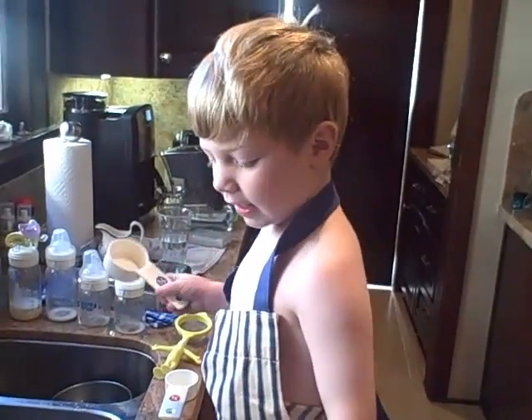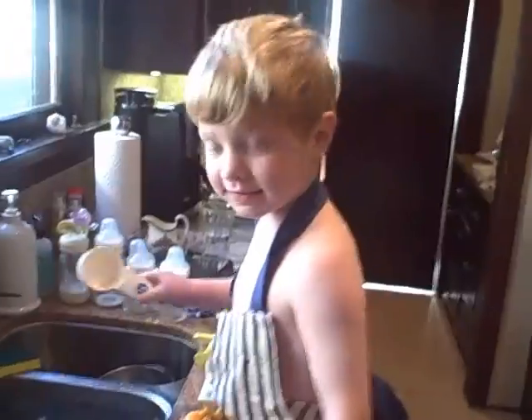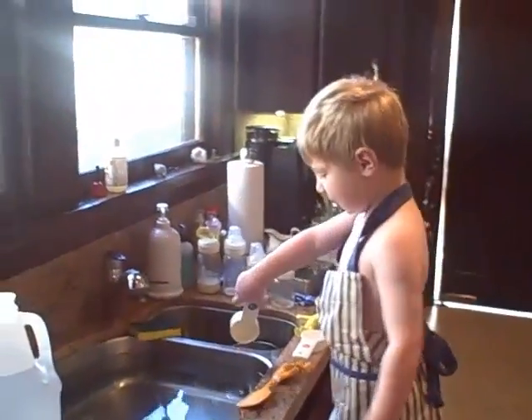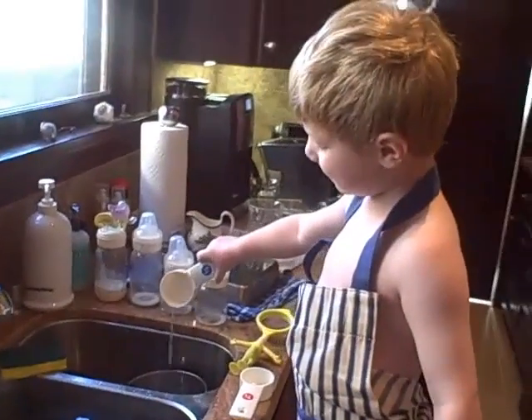I'm cooking French fries with ketchup. And where's your recipe? My recipe that I'm making. And what are you doing right now? I'm making it.